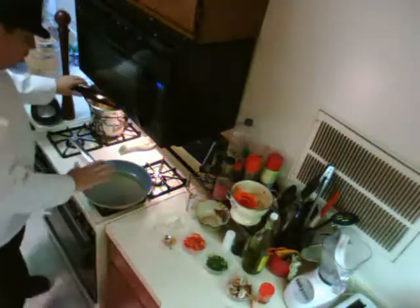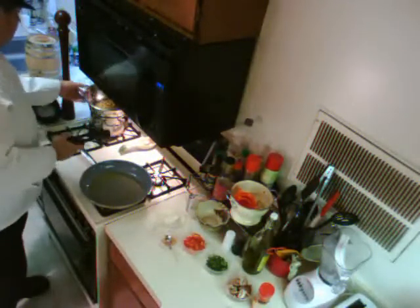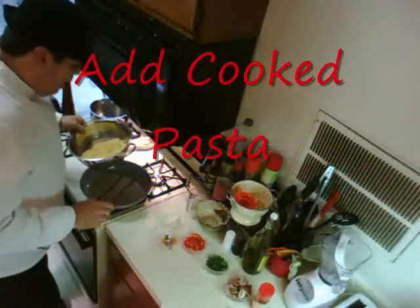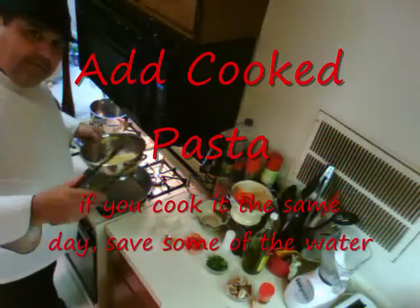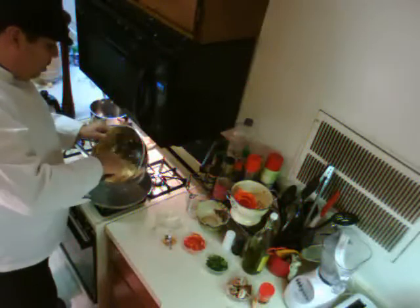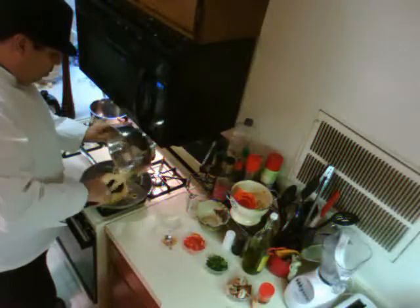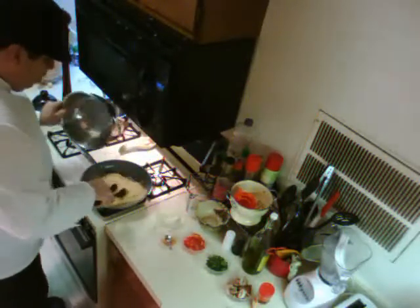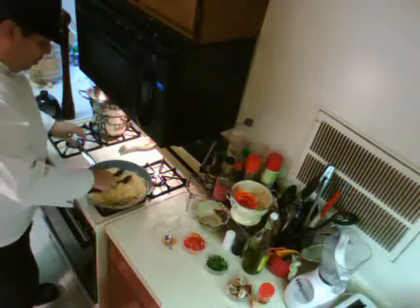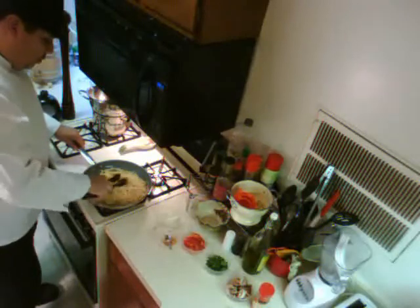It's nice and hot, so we get our cooked spaghetti — I cooked mine this morning. If you're cooking it today, go ahead and set aside some of the pasta water, it's got a lot of starch in it and you're going to need it. Throw the spaghetti in there — love that sound effect.